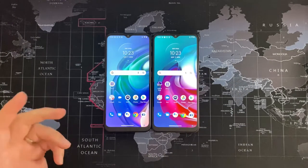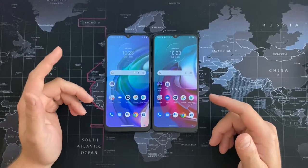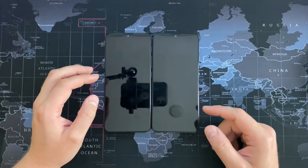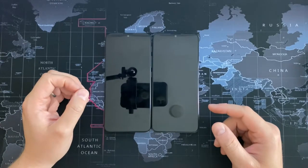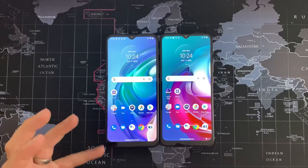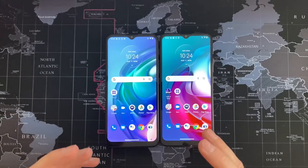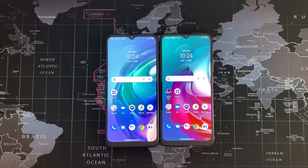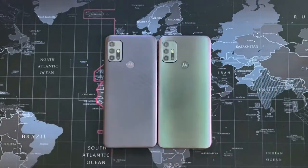The similarities continue: both were released in February 2021, both weigh 200 grams, and both have a 6.5-inch 720p display with a pixel density of 269 PPI. They're both running Android 11, and both have a water-repellent design — I believe the internals on the SoC board are sprayed with a water-repellent liquid, so if any water did get in there's a good chance the phones would survive.